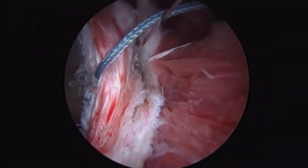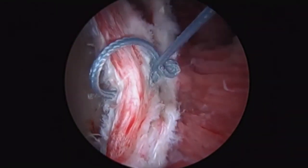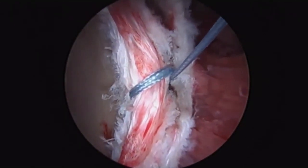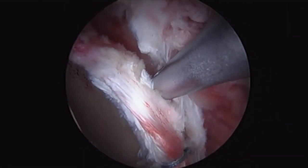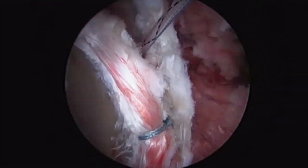When utilizing knotless anchors for labral repair, care is taken not to over-tighten, which can result in eversion of the labral tissue. In this case, three sutures were placed, and this was found to adequately stabilize the labral tear.